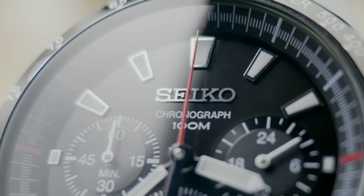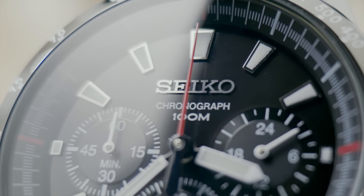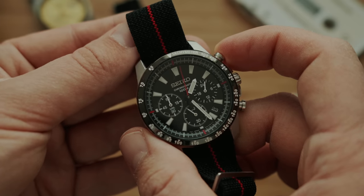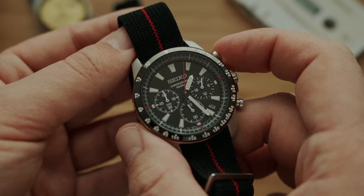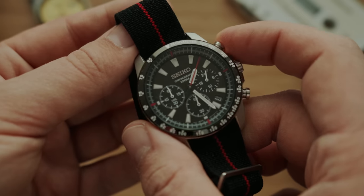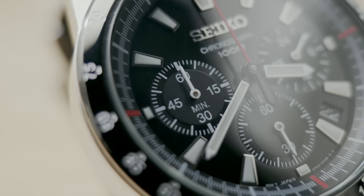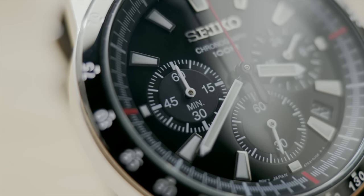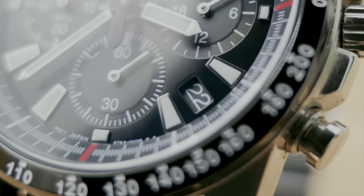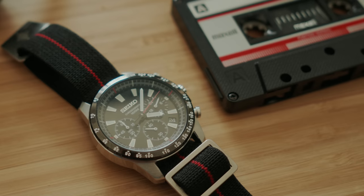The Seiko SSB031 is stainless steel with 100 meters of water resistance. It's also a mecha quartz, which means you get a really nice sweeping seconds hand — not that clunkiness we saw on the Moon Swatch. I'm a fan of black and red, and I really like those accents on this watch. At this price point — around $250 to $400 on eBay — you're getting that Speedmaster sort of look and feel. It's not really a homage piece; it's an entirely new piece with elements of classic chronographs that we all love.